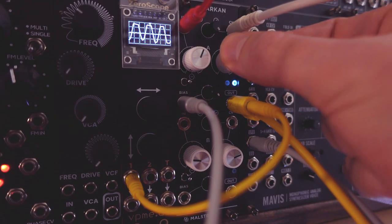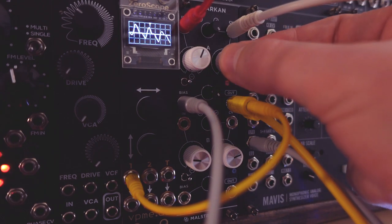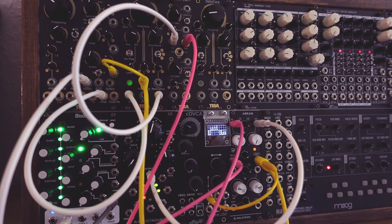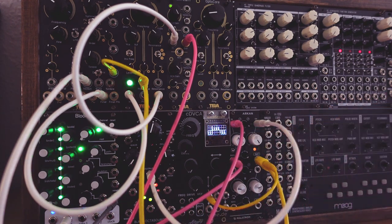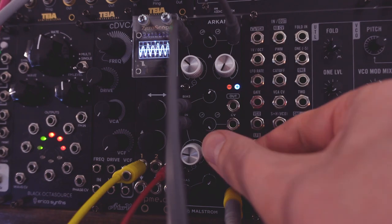It's got two channels, each able to tackle basic utilitarian functions like attenuate, invert, mix and add or generate offset. This alone gives excellent control over your voltages. But each channel is based around a voltage controlled polarizer, so they can also function as things like a regular VCA and voltage controlled inverter. On top of that, the module can be used to gain and clip, wave shape, distort and ring modulate.